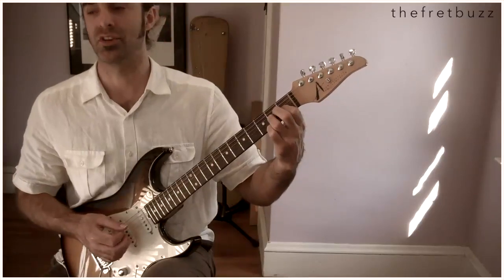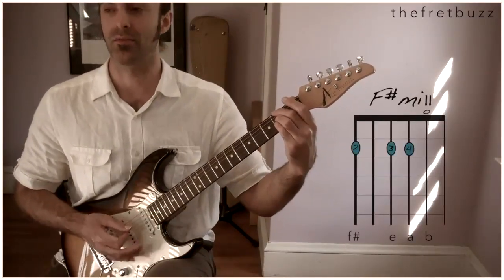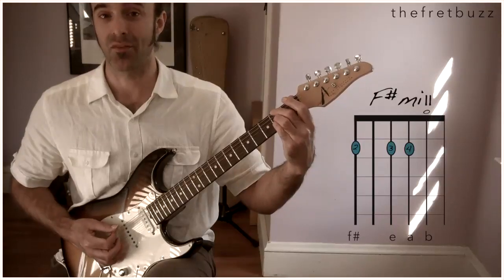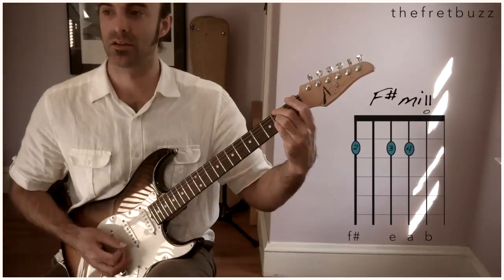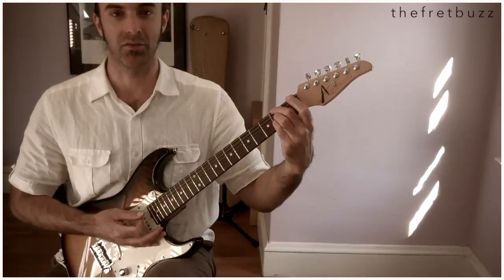Now from here, after playing G sharp A, I would call this chord F sharp minor 11. Play B as the highest note again, but then resolve it to an A like this. Here's the A I speak of.